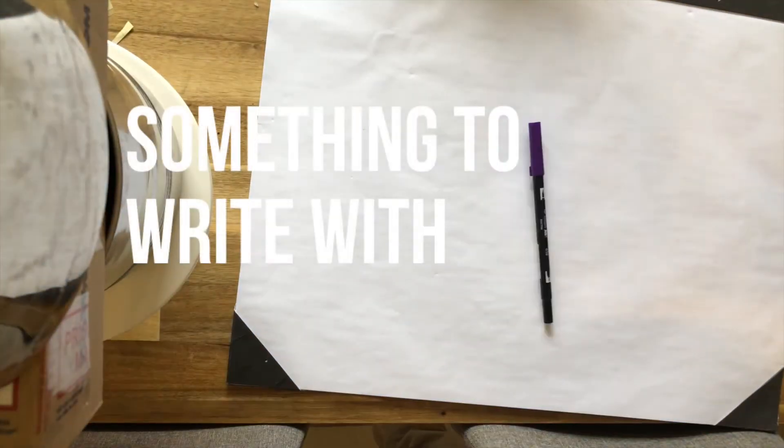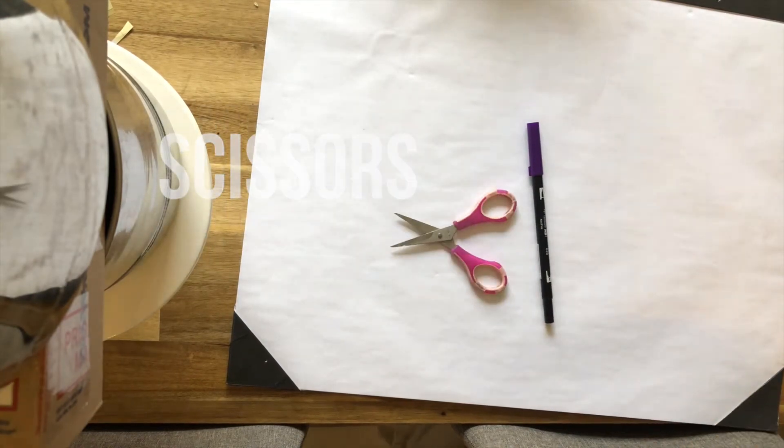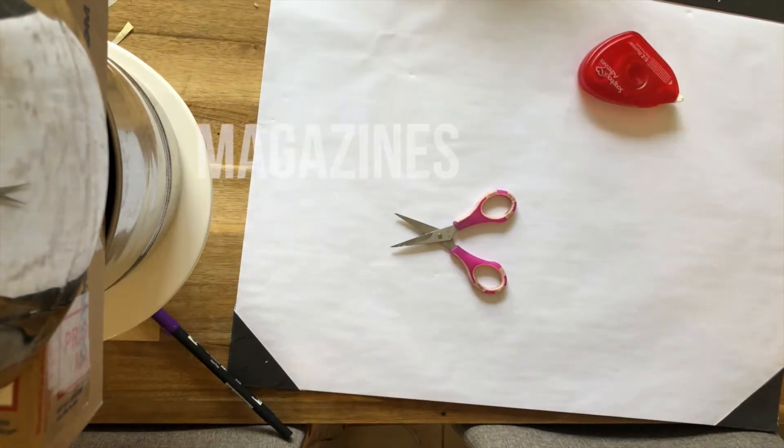Next, you're going to grab a poster or paper, something to write with, scissors, tape, and some magazines.